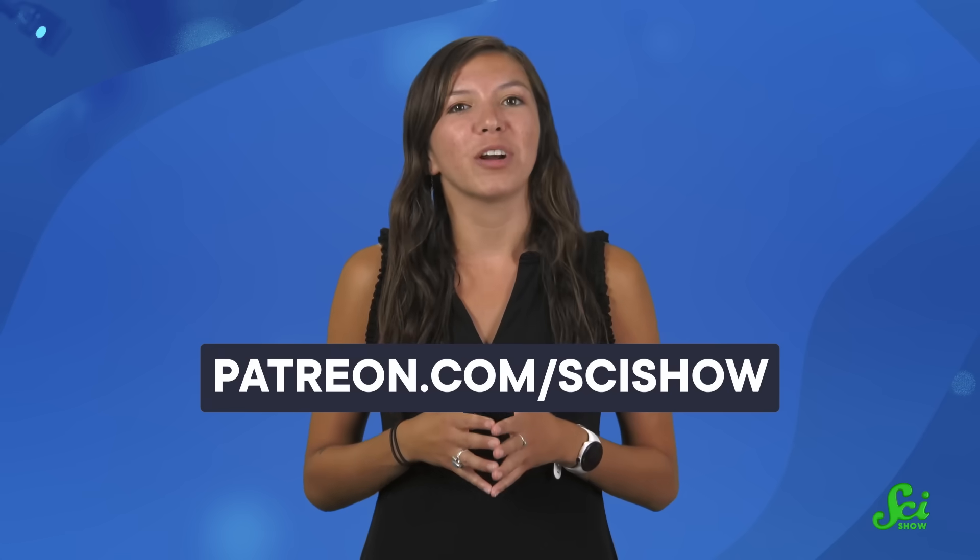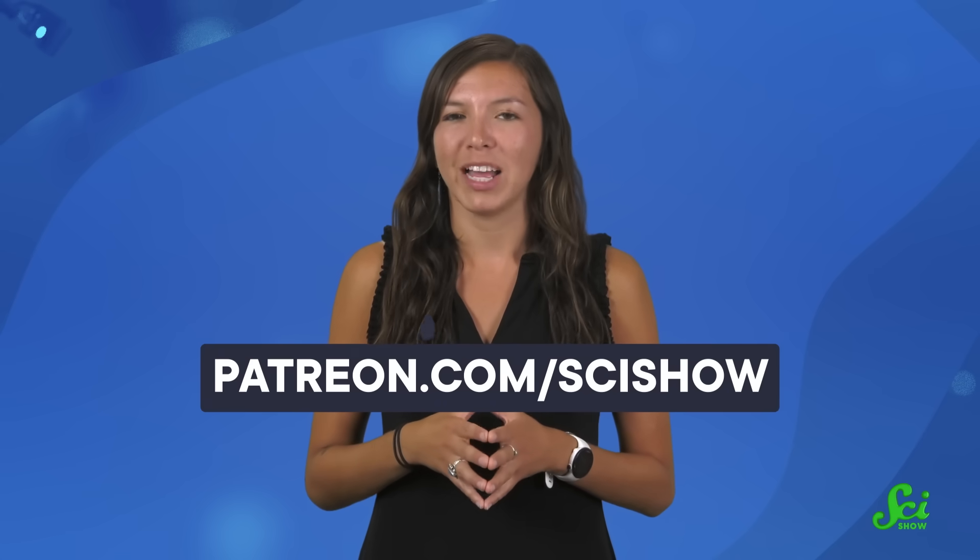Thanks for watching this episode of SciShow, and thanks to our amazing community of patrons for helping make it happen. You guys really do make SciShow possible, so thank you! If you'd like to get involved, you can get started at patreon.com/scishow.